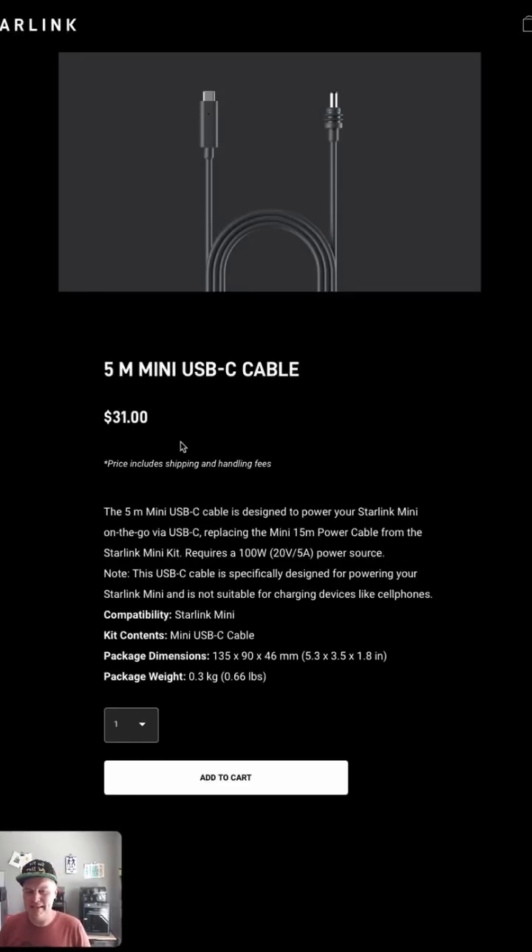Hey friends, Adam here. Exciting news — I noticed in the Starlink store that the USB-C cable is now available for the Starlink Mini. So if you want to connect your Starlink Mini with this barrel jack connector to a USB-C power source, you can now do that, and there's an official cable.